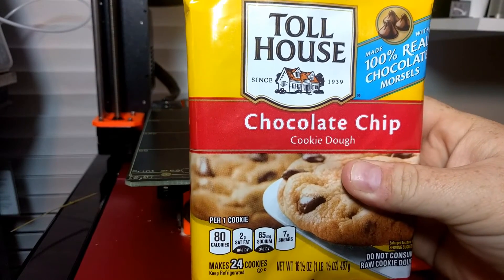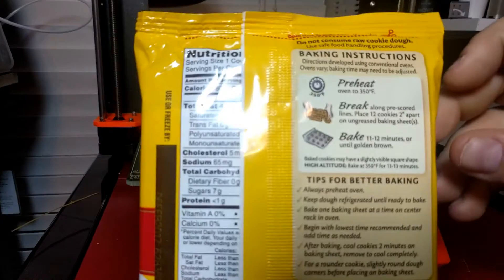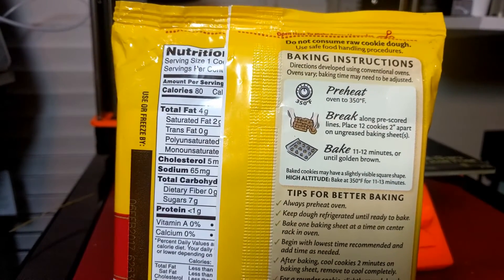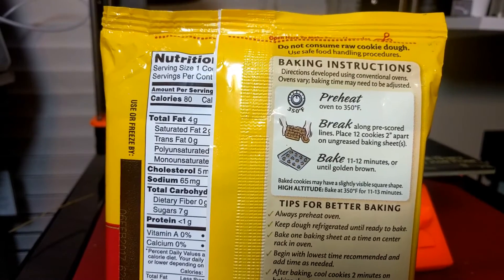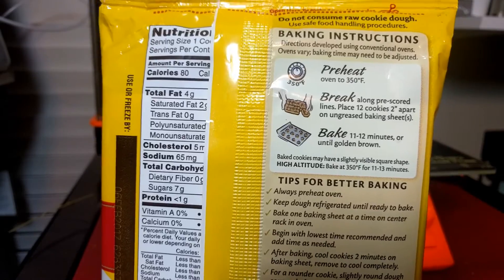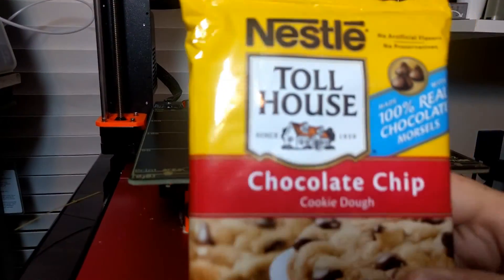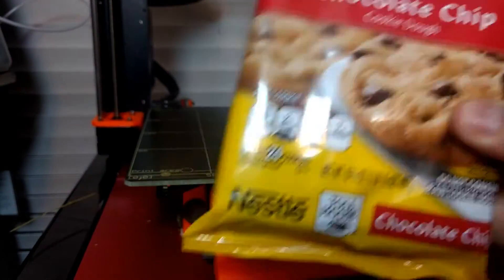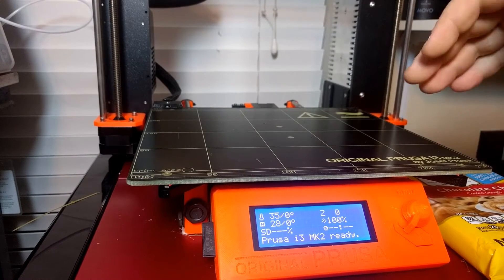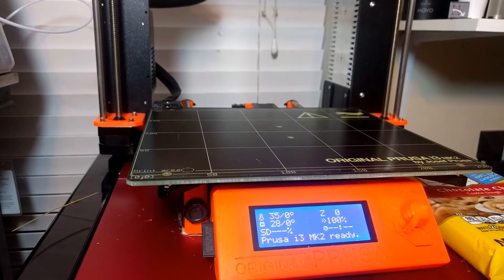So here's what we're going to do. We've got some Toll House chocolate chip cookies, and it says cook at 350 — I think that's about 175 degrees Celsius. I don't think this bed can get that hot, but we'll put it as hot as we can and try to cook these. So we're going to try to cook some chocolate chip cookies today. The first step — this is a PEI bed, so you don't have to theoretically put anything on it.